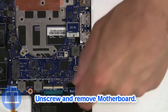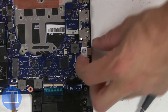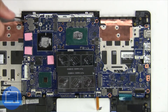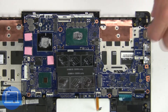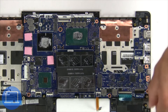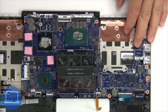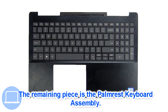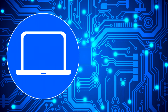Now unscrew and remove the motherboard. The remaining piece is the palm rest. Goodbye.